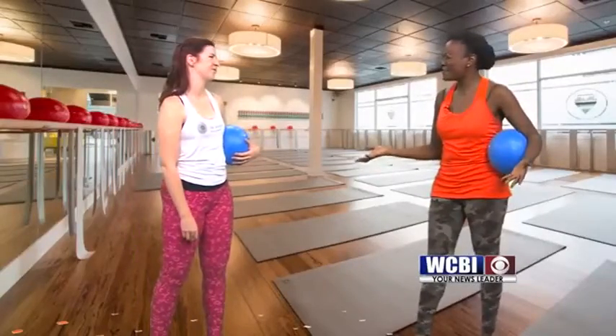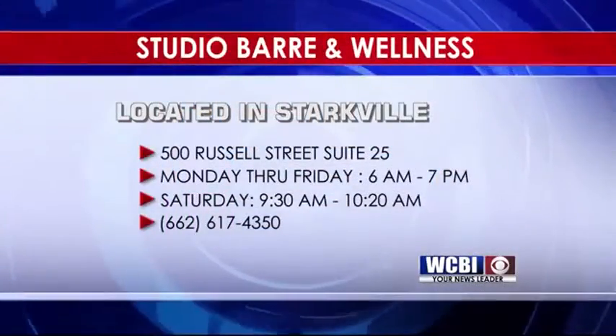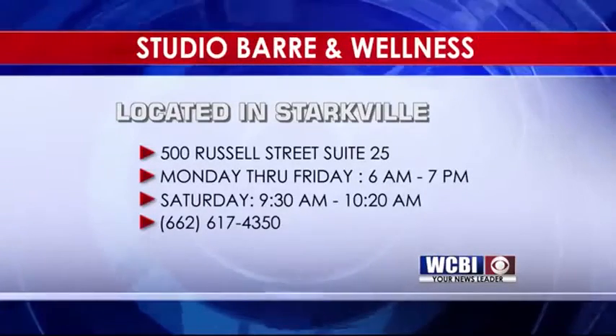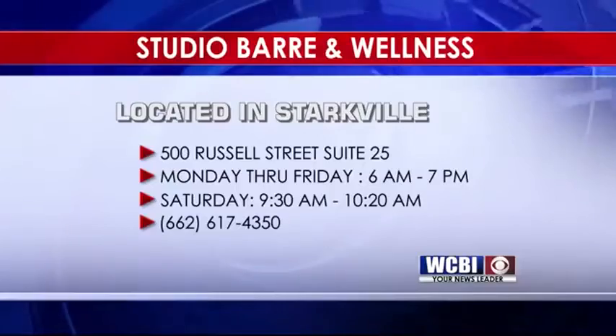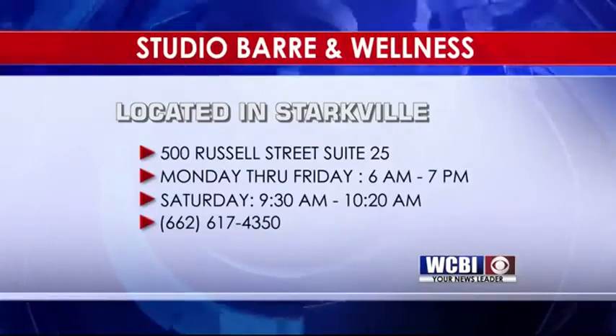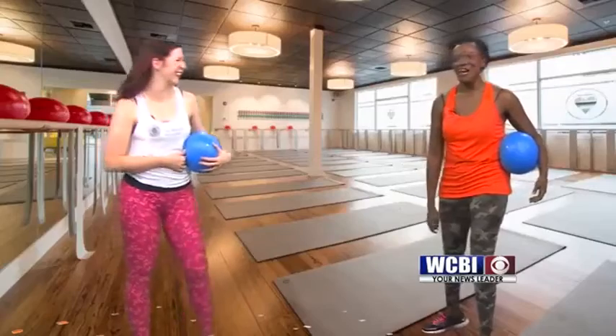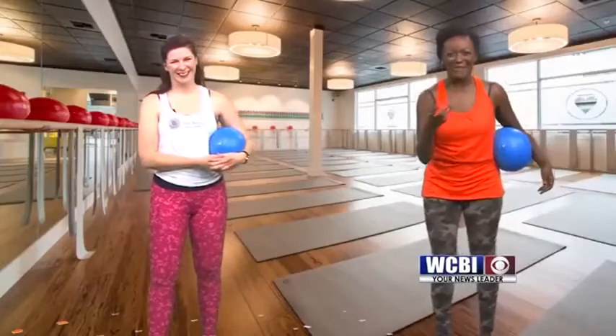Wonderful, Jonette. Thank you for being here. Tell everyone where you guys are located. Sure — we're located on Russell Street in Starkville. And right now we're offering your first week free, so you can find us online and find a time that works for you and come check us out. Thank you so much for being here. While I catch my breath, we'll be right back after this.